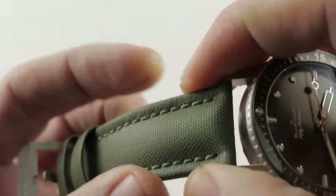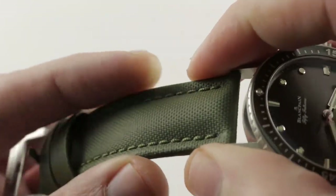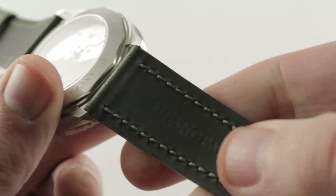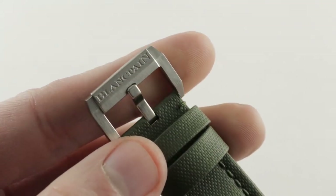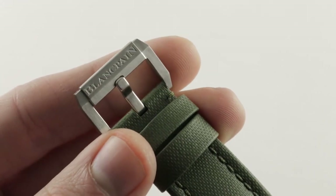It's handsome, it's utilitarian, it recalls the military heritage of the 50 Fathoms family, and it's substantial — nicely bolstered with a monotone stitch. There is vulcanized rubber on the bottom that is wonderfully supple. It also isolates the strap from the oils and moisture of the wrist to keep everything wearing symmetrically over the long term.